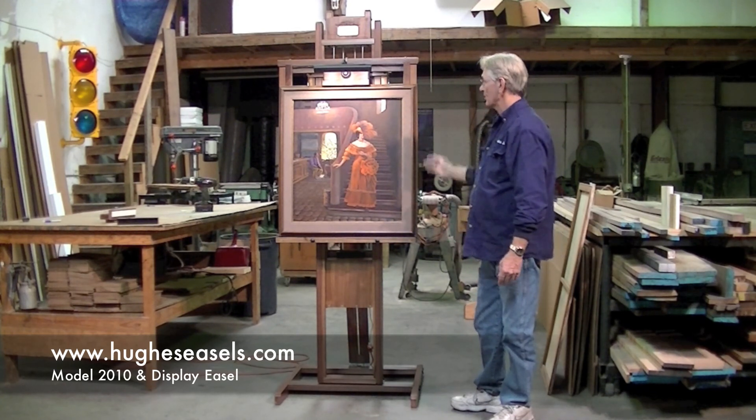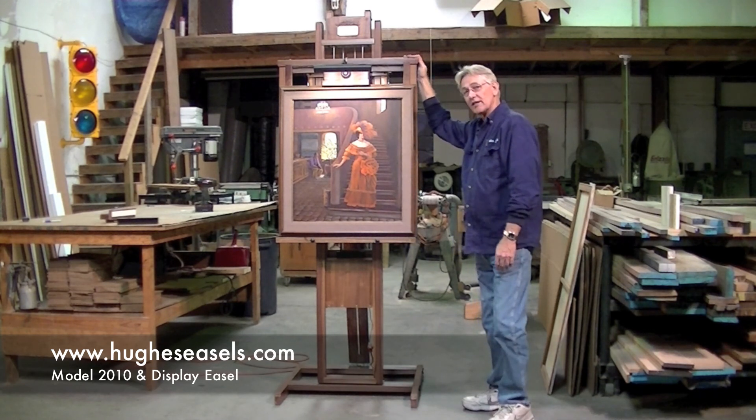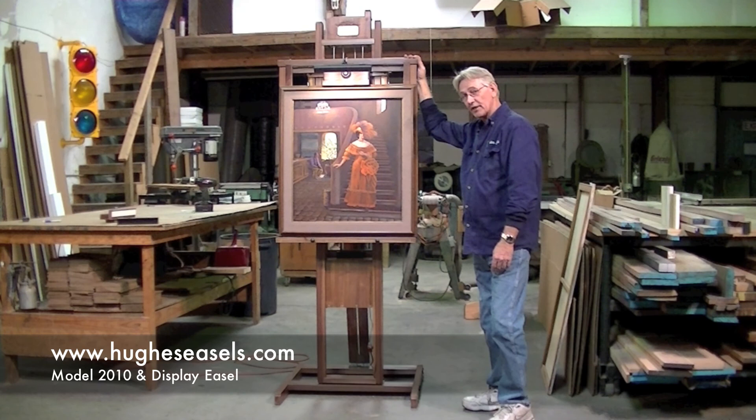I can't really tell you much more about the 210 other than it's just a great easel for small space, gallery environment, and display environment. It's just a winner all around. Thank you very much. Thanks for watching.